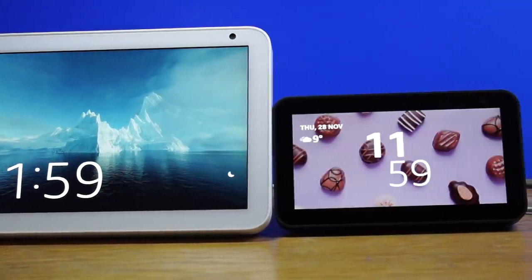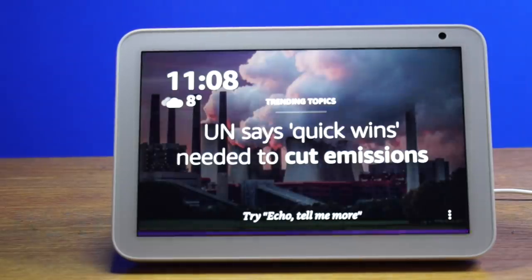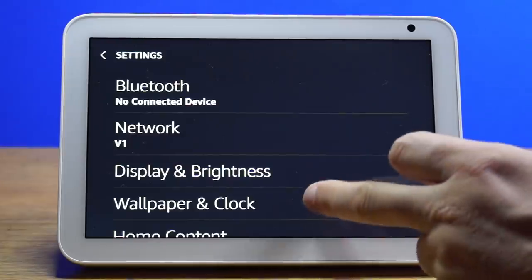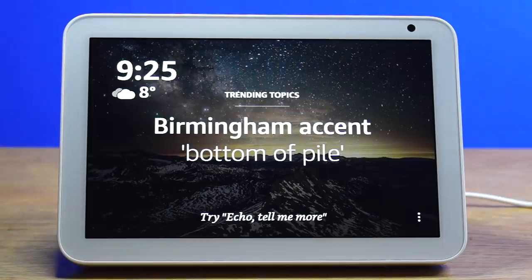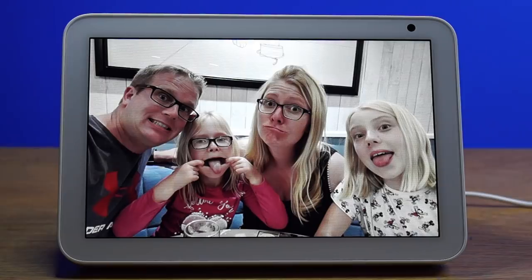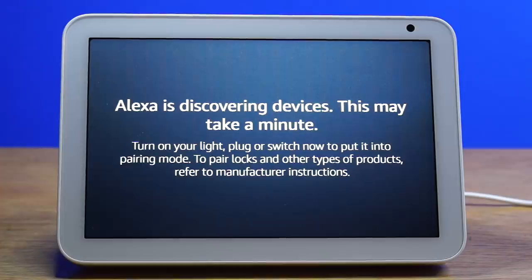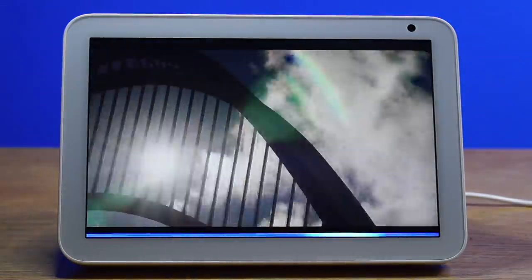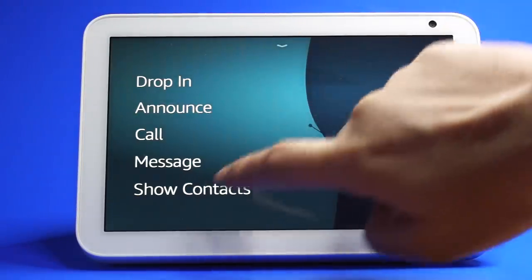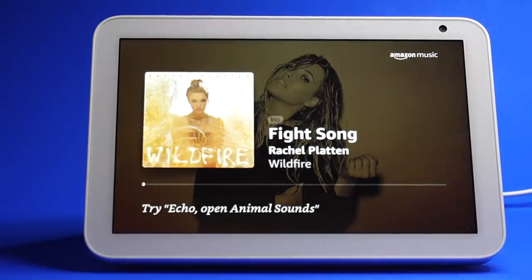I will look at the following topics: how to set up your Echo Show, what each of the different light bars are indicating, how to navigate using voice or touch, how to decide what information rotates on your home screen, how to view photos and set photos as a background, how to turn off the screen and dim the brightness, how to find smart home devices, how to enable and use skills, how to watch films, TV shows and trailers, how to start a video call and use the drop-in feature, how to pair with your smartphone via Bluetooth, and how to enable multi-room music.